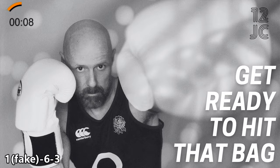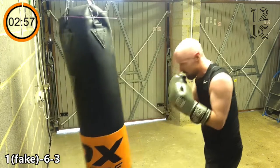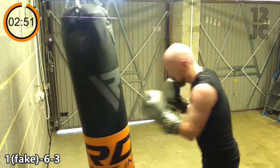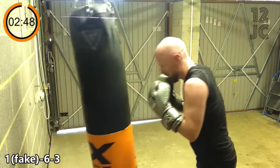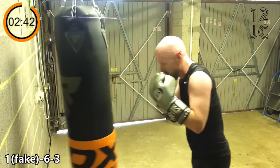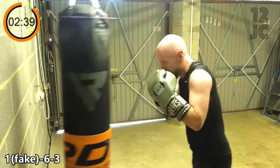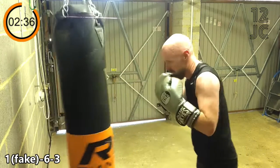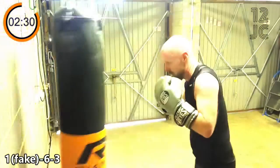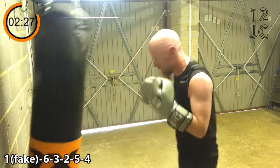We're going to start this round with faking a jab and hitting the bag with a 6-3. Now we're changing to faking a jab and hitting the bag with a 6-3-2-5-4.